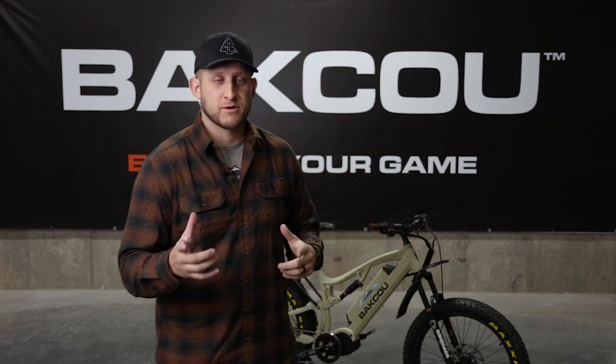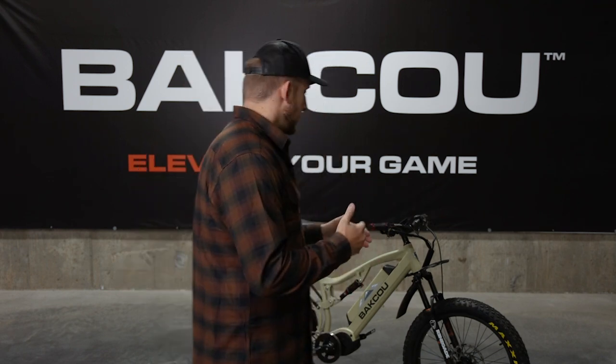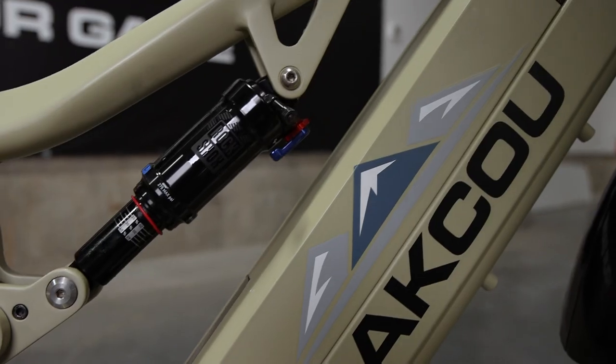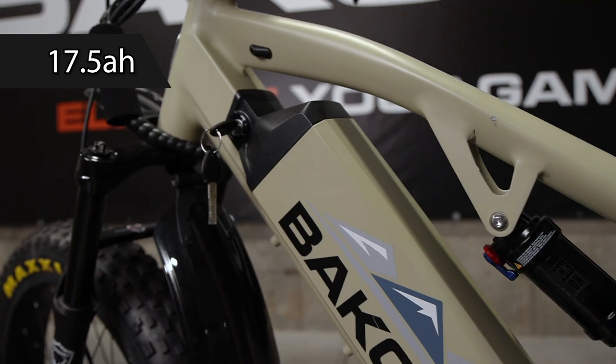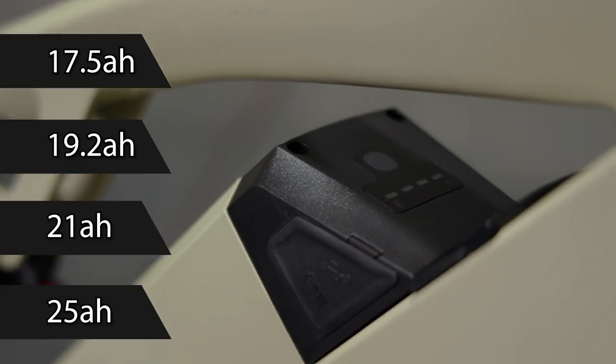With a powerful motor, the next big thing everybody wants to know about is the battery. The Storm e-bike can have any one of our batteries: we have a 17.5, a 19.2, a 21 amp hour, and the 25 amp hour battery. All of those batteries are 48 volt lithium ion batteries — the bigger the battery, the farther you'll be able to go. Charging time from zero percent takes about six to seven hours with our four amp smart charger that you'll get with your purchase of the Storm e-bike.